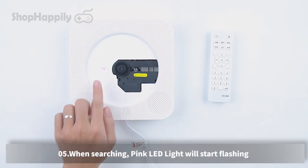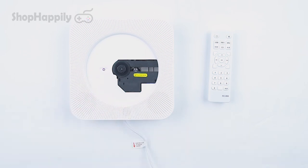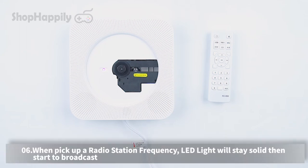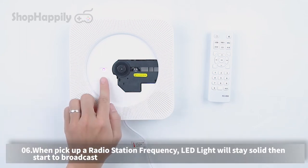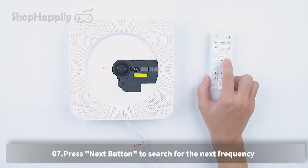When searching, the pink LED light will start flashing. When a radio station frequency is picked up, the LED light will stay solid and start broadcasting. Press the next button to search for the next frequency.